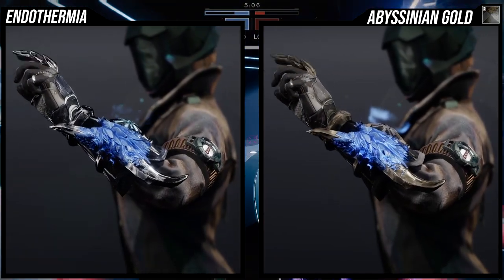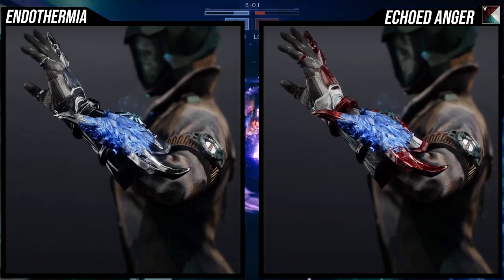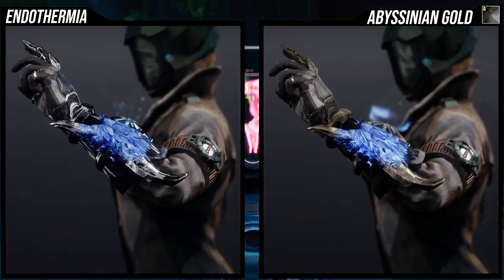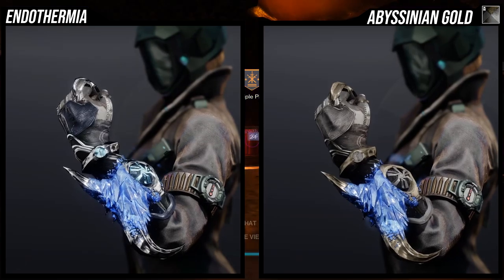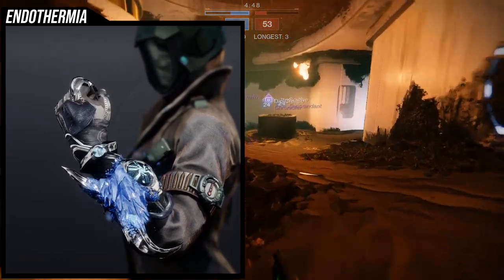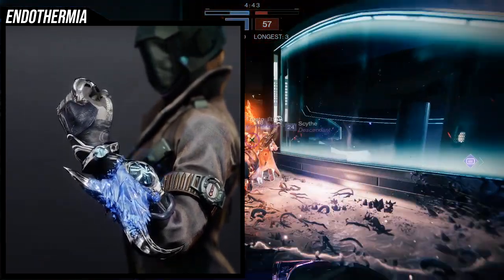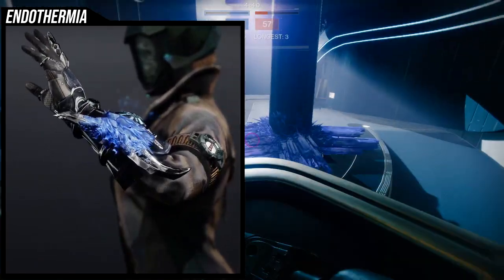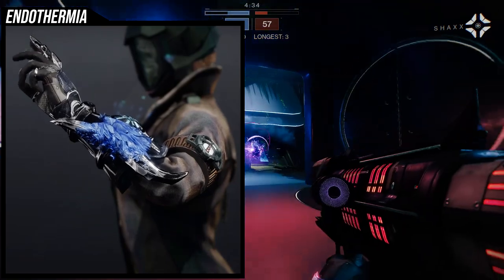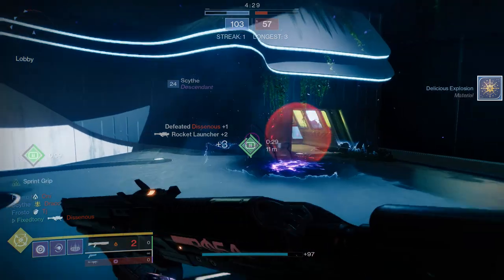I would have preferred that some fingers were iced as well — the pointer finger already has armor there, so it would have been cool to either make the sharp edge fully Stasis or frost some of the fingers too. I just think it's a bit basic for an ornament, especially when the base Osmiomancy Gloves already look really cool and shader well.